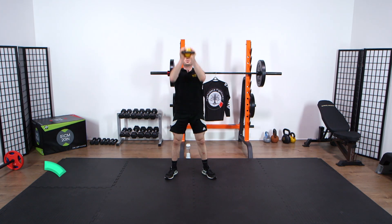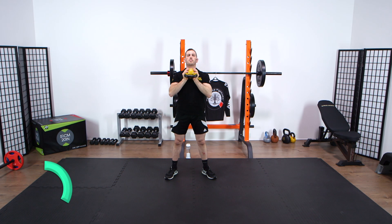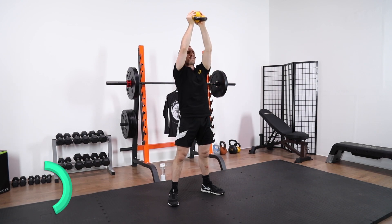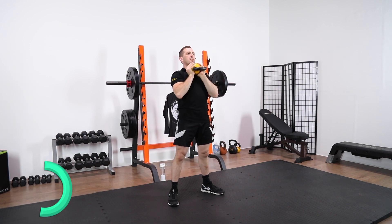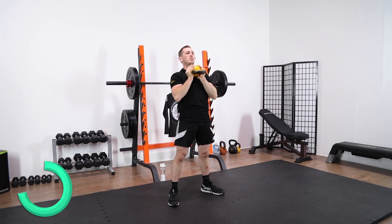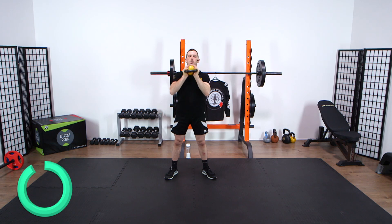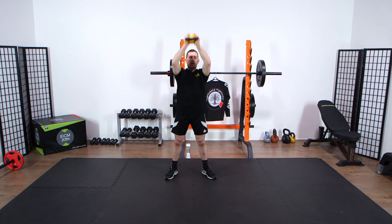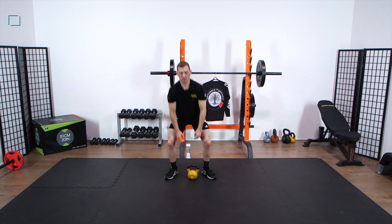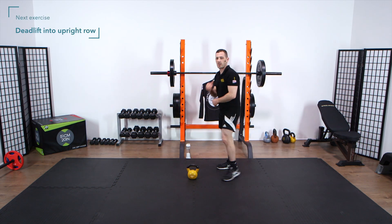So breaking down two movements there. We're now doing just the shoulder press alone. So it's two movement patterns broken down in half. Round one complete. We're going to do the full movements, both, and then we're going to break them in half.